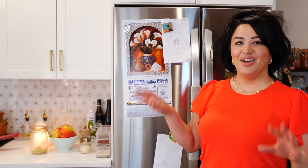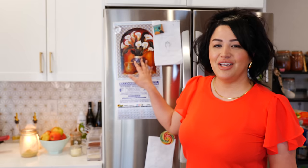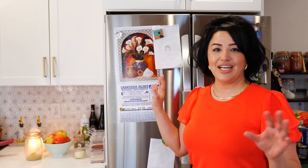Some of our friends had questions about what's on my refrigerator. You're going to see one of these commonly in a Mexican household — especially in Mexico or if you're raised around Mexican culture. It's called a Santoral, which has a daily saint listed for each day of the year.